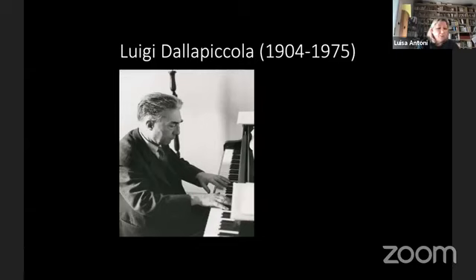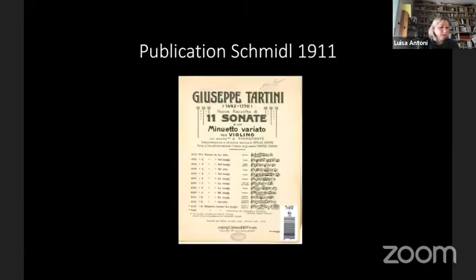I said Italian-speaking area because the first publication was not in Italy. Trieste, until the end of the First World War, was in the Austro-Hungarian Empire, and the first collection appeared in Trieste. In 1911, Emilio Pente and Matteo Zanon edited for the Trieste Publishing House Schmidl and Company a collection entitled 'New Collection of Eleven Sonatas with Accompaniment of Pianoforte.'